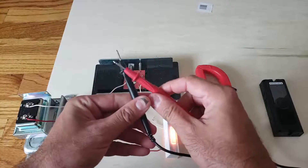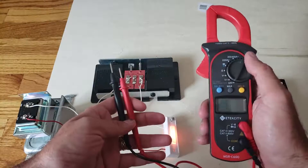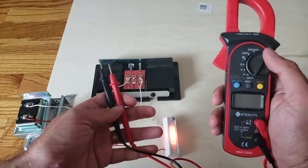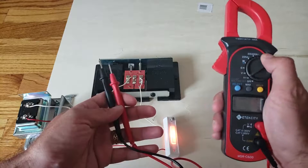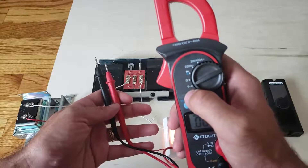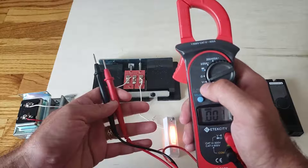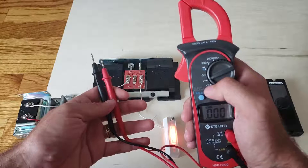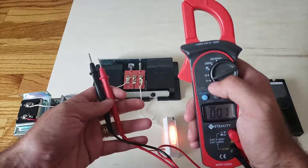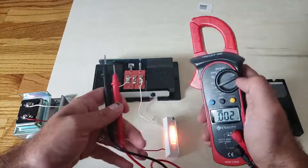The multimeter has two probes. What I like about this one is it's super simple for beginners — there are a lot of settings but all you need is to measure voltage. To turn it on, just turn the dial to the V with the squiggly line, which is the second setting. There's also a V with a straight line and a dotted line — these are universal symbols for voltage measurement.